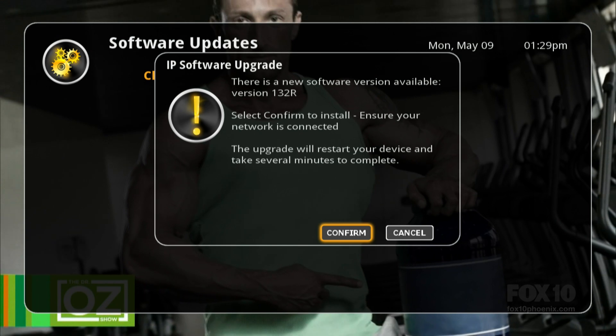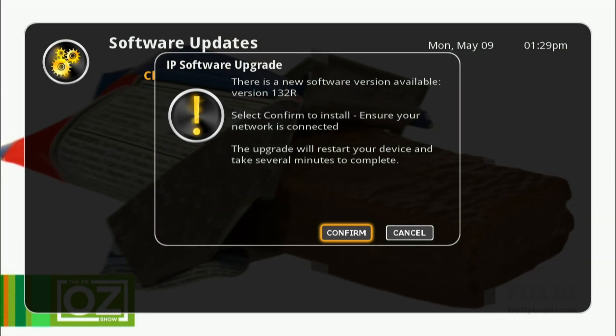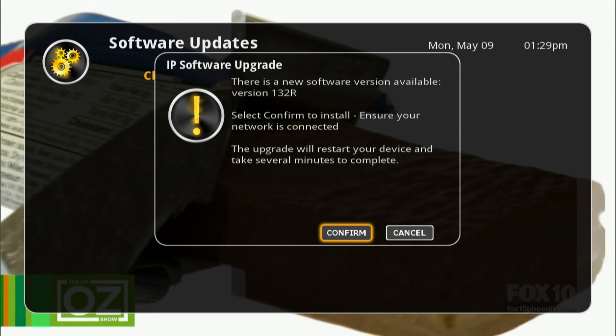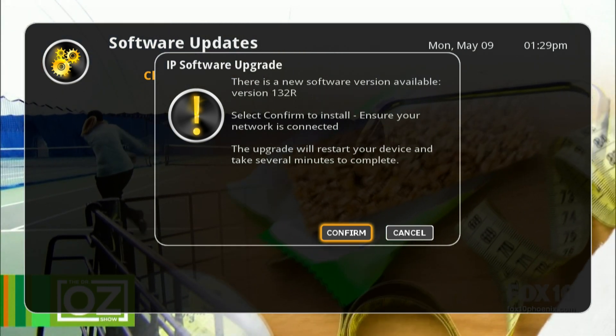If your DVR Plus is connected to the internet and a new version of software is available, the DVR Plus will ask you if you want to install. Select confirm and the new software will download and install automatically.